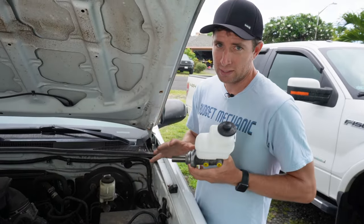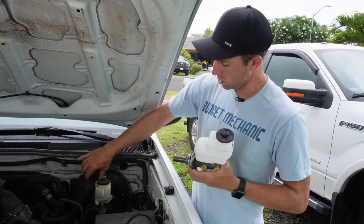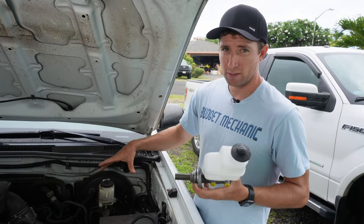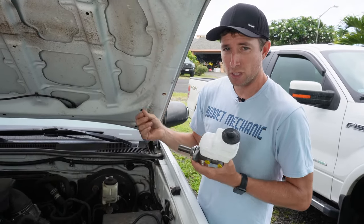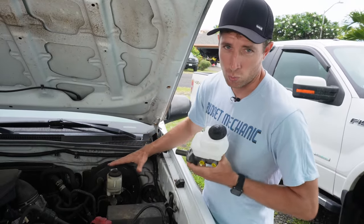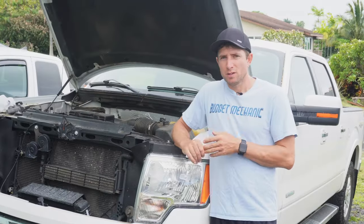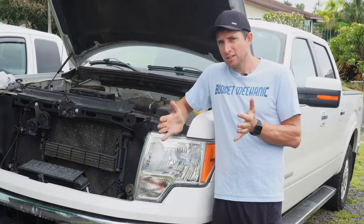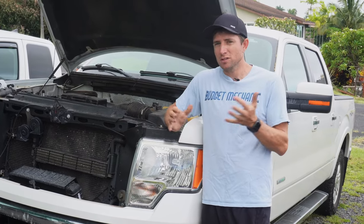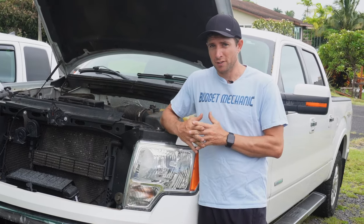If you let a leak like this go long enough, fluid will actually leak into the brake booster — this big piston thing here — and it will destroy it because brake fluid is really destructive to seals. Then you have a compounded brake problem because now your brake booster is broken and you have to replace that as well. That's just another reason you want to fix this problem as soon as you discover it. This is a really common issue and often I think people don't realize how serious it is — the brakes are the most important safety feature of your car and if they go out, really bad stuff can happen.